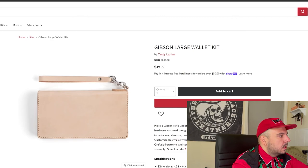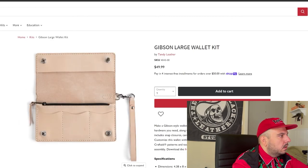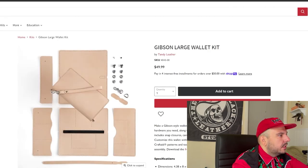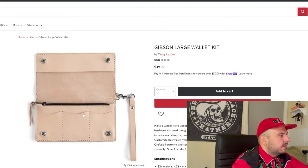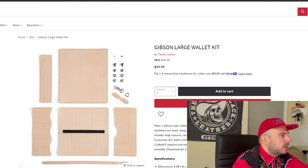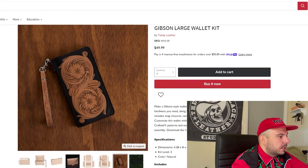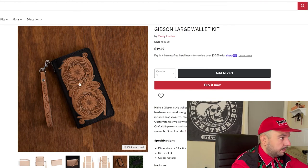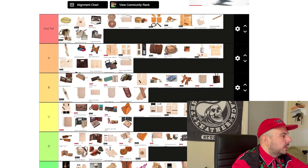Now we're going to the Gibson large wallet kit. So this is actually like the same exact wallet kit as the other one I really liked — it just has the snaps hidden and maybe comes with a wristlet. Having two kits that are basically the same thing might be a little redundant, but they're just really pretty. I don't know who did this tooling — this looks like some Don Gonzalez disciple tooling. It looks like somebody who watched nothing but Don Gonzalez tooling. We'll go A tier.